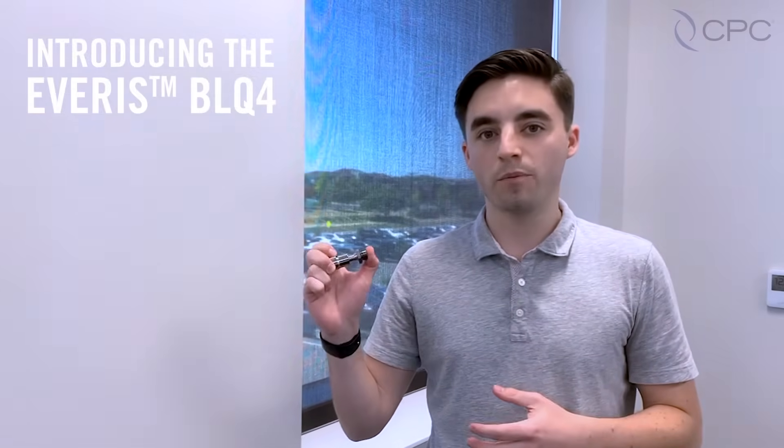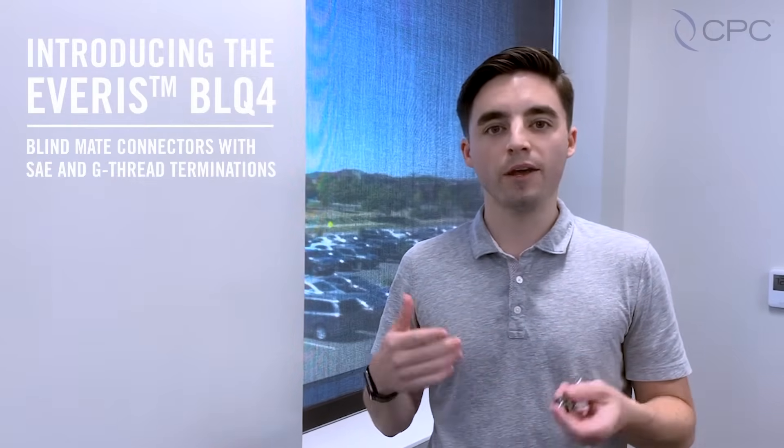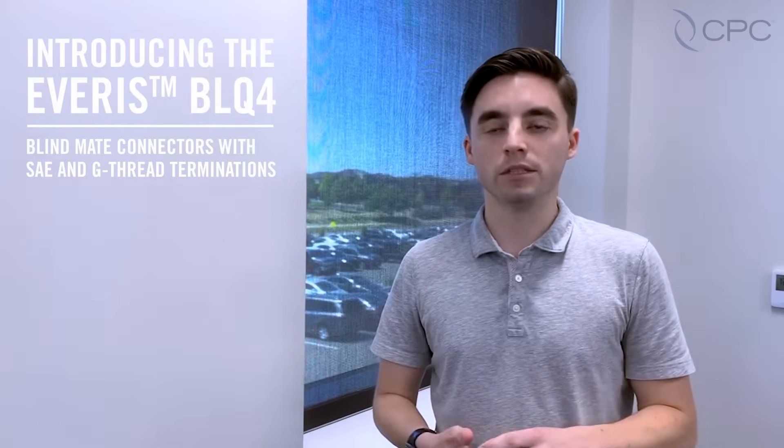Hi, I'm Blake Harris, Product Manager at CPC for the Thermal Management Business Unit. Today I'm here to present our newest expansion for our Everest BLQ4 product line — our quarter-inch blind mate couplings for rack-mounted liquid cooling systems.